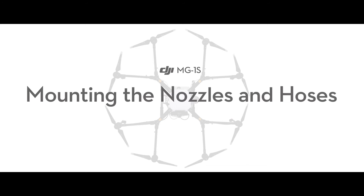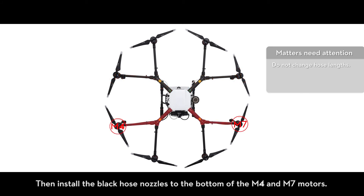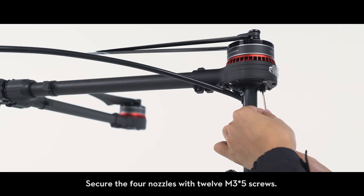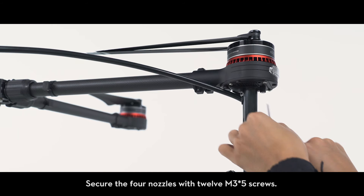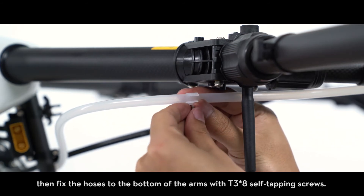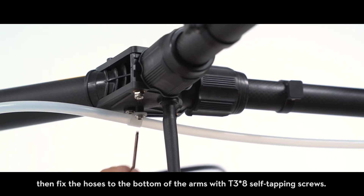Mounting the nozzles and hoses. Install the white hose nozzles to the bottom of the M3 and M8 motors, then install the black hose nozzles to the bottom of the M4 and M7 motors. Secure the four nozzles with 12 M3 x5 screws. Place one hose clamp on each hose, then fix the hoses to the bottom of the arms with T3 x8 self-tapping screws.